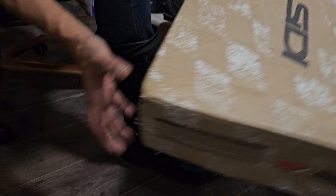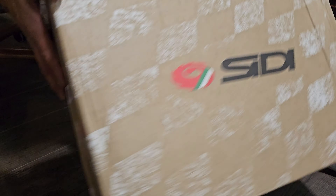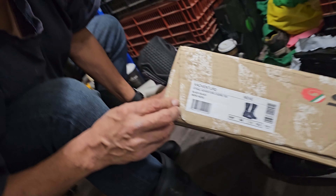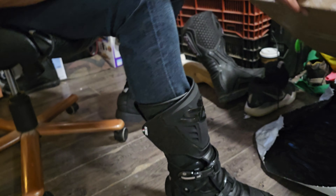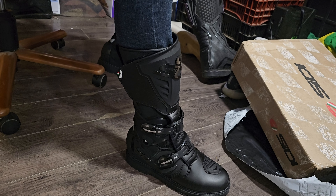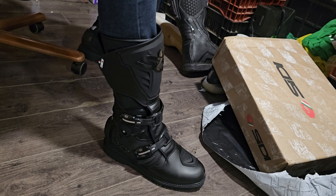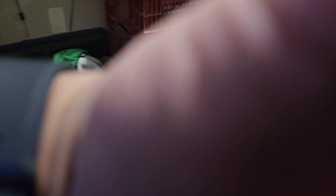These are the CD Adventure 2 Gore-Tex Line boots. You can find them on the CD site, or Fort Nine, or any of the other retailers — you've probably seen them in your ad feeds anyway.